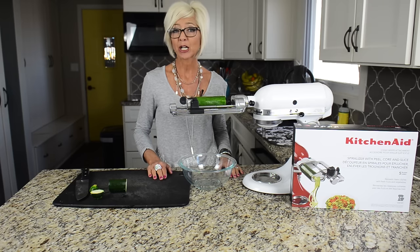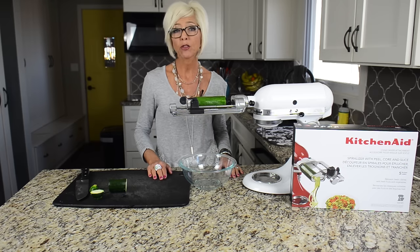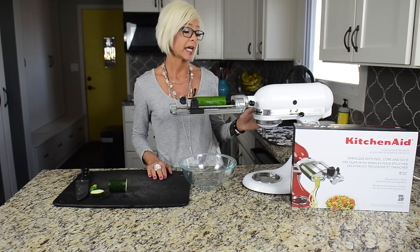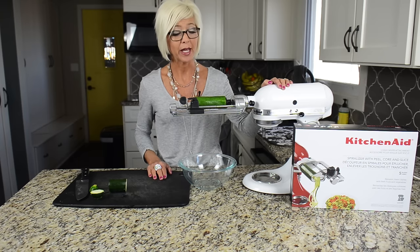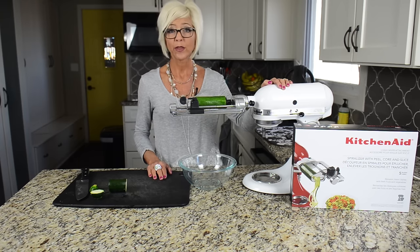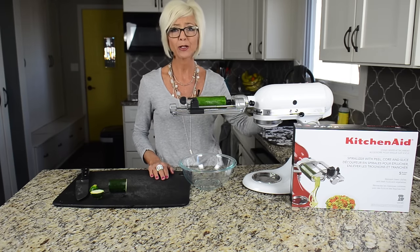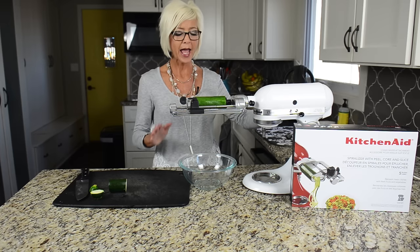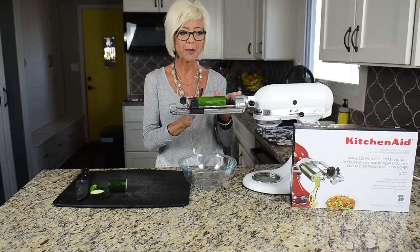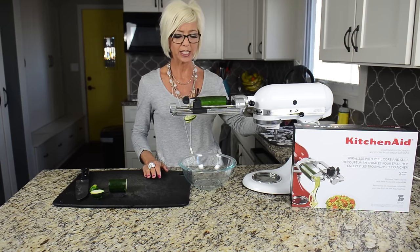Next up is the spiralizer. Spiralizing vegetables has been all the rage in the past couple of years, and I can't think of a better or more effortless way to do it than with the KitchenAid. This is truly one of my favorites — they're all my favorites! I have my zucchini lined up here, and I'm just going to turn it on and watch this thing go. How fun is that?